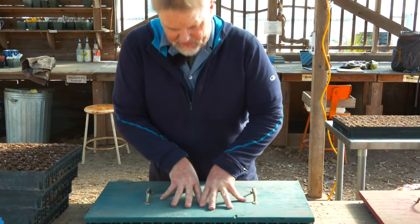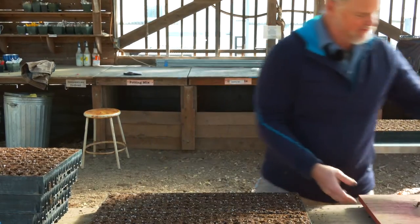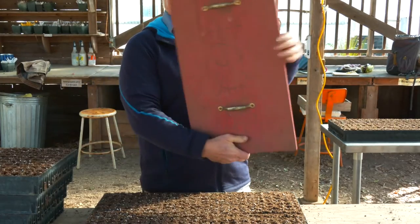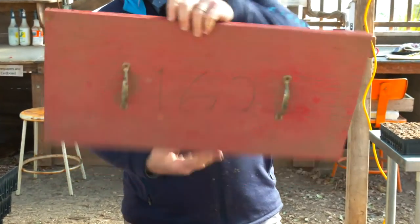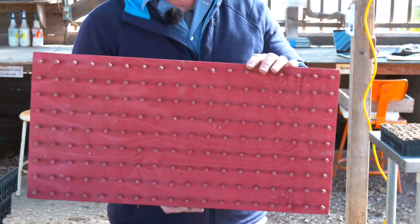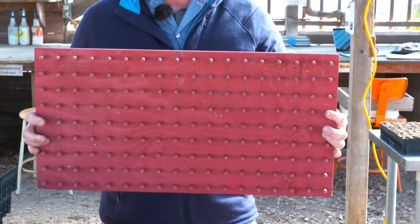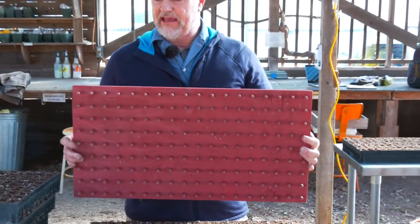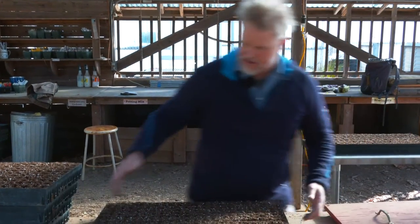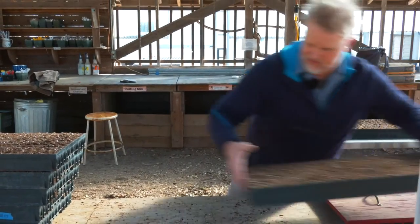This one happens to be for our 242 trays. We also do a little bit larger cell trays — this one is a 162 with a hole pattern and dibble pegs drilled and placed to fit the 162 trays. So whatever tray type you're using, if you're going to sow multiple trays of things, taking the time to build something like this can save you a tremendous amount of time as you work down the road to actually sow lots and lots of containers.